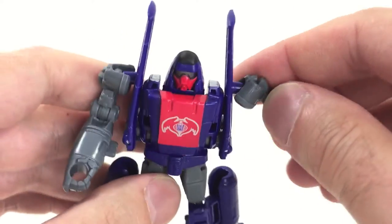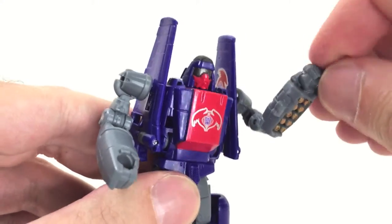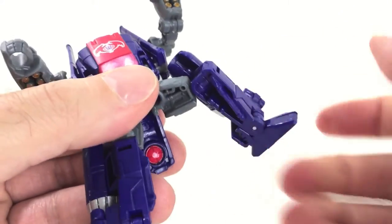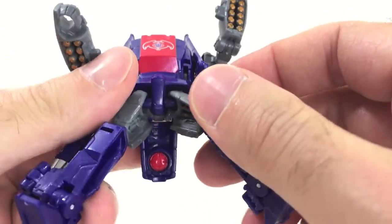Articulation is exactly the same as Power Glide. You've got a ball joint in the arm, a hinge on the elbow, no wrist articulation, no waist articulation, a ball joint inside the thigh, a hinge on the knee, and the feet are also on a hinge, so you can get a little bit of posability.